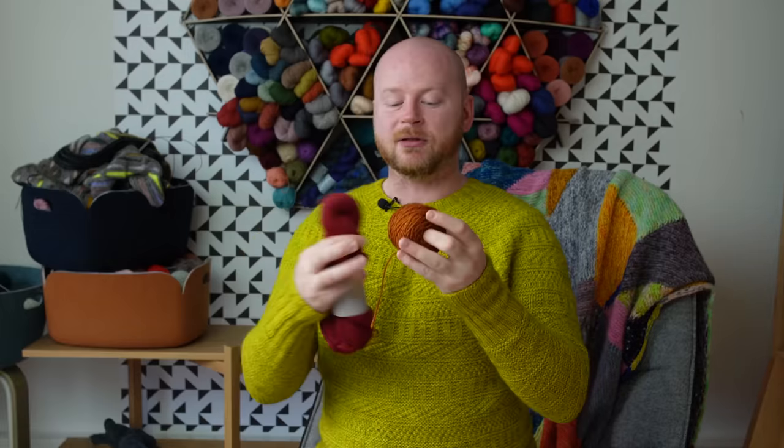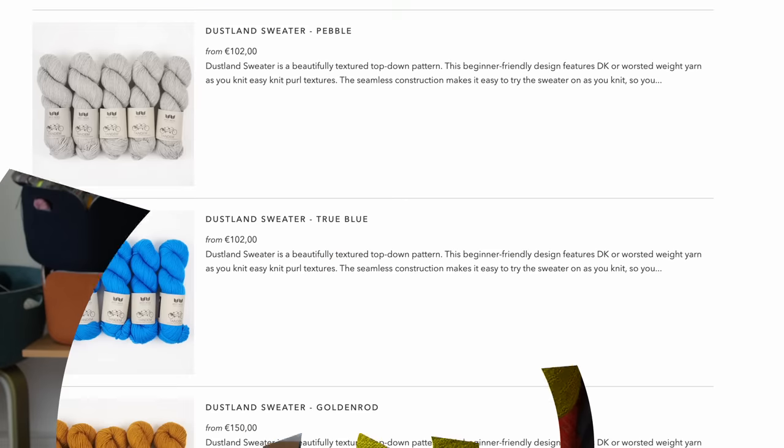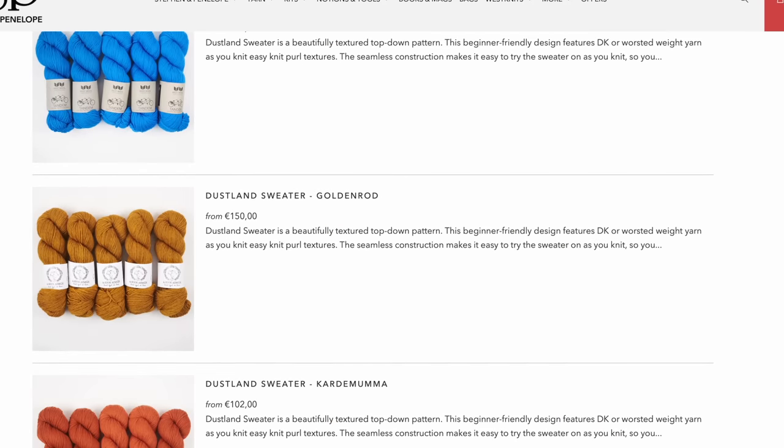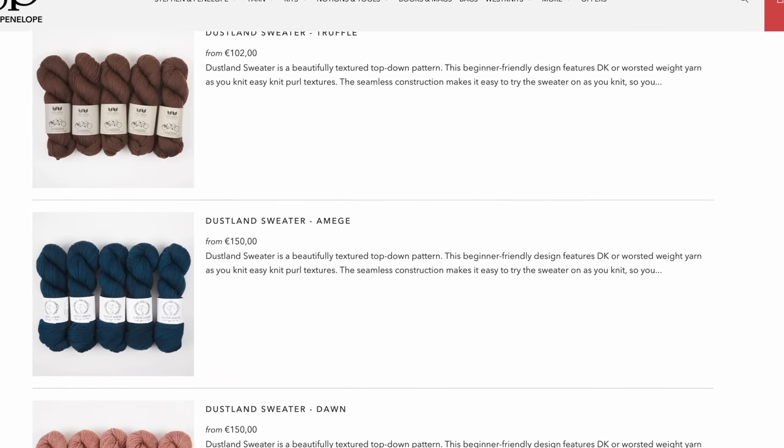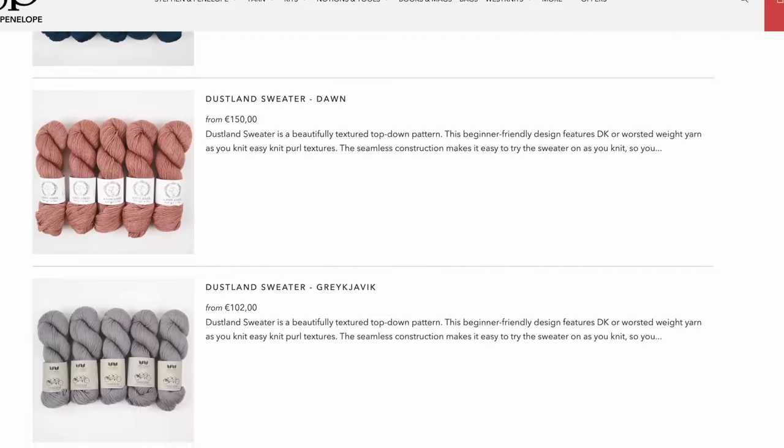Both DK and worsted weight will knit up to the recommended gauge of 18 stitches for 4 inches (10 centimeters) for the Dustlin sweater. La Bien Aimée Cory Worsted is a good one — we have a lot of these colors at Stephen & Penelope. We also have sweater kits picked out for you, with the number of skeins for your size already figured out, so you just pick your color and go.